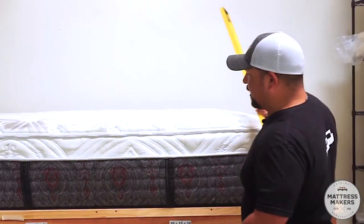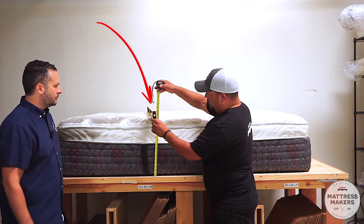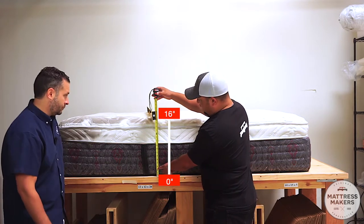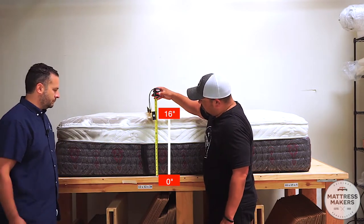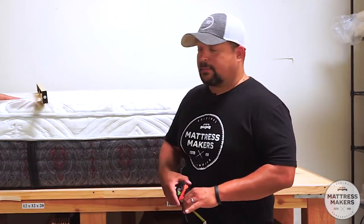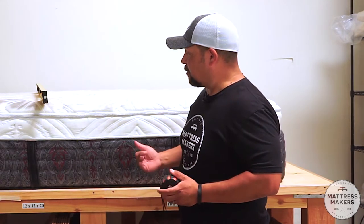Let's measure how thick this mattress is. Pro tip: when measuring a mattress, it's always good to use a straight edge on the top and then measure at the base, and wherever it intersects, that's your measurement. This is about a 16 and a quarter inch mattress, which is quite thick — especially for a single-sided mattress.